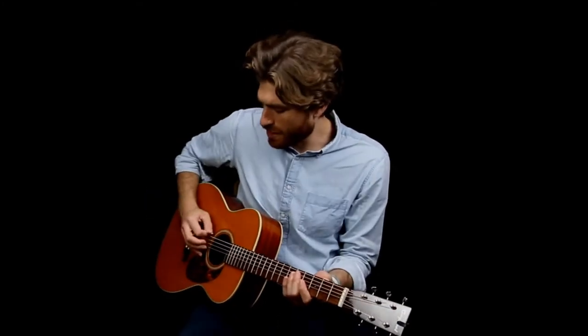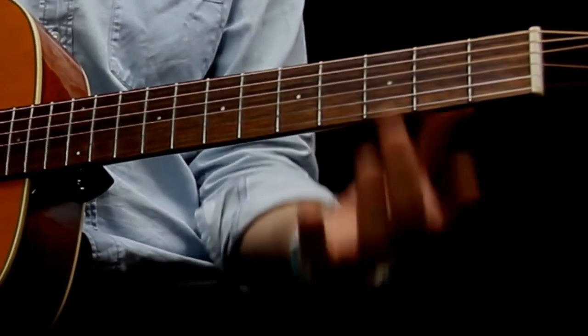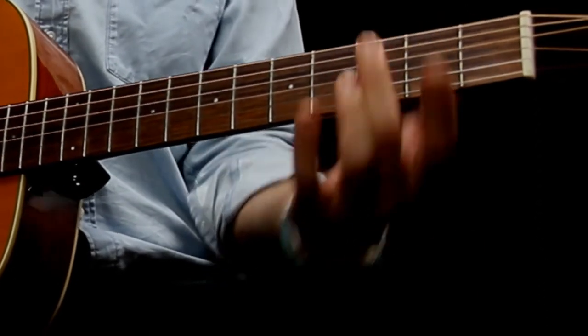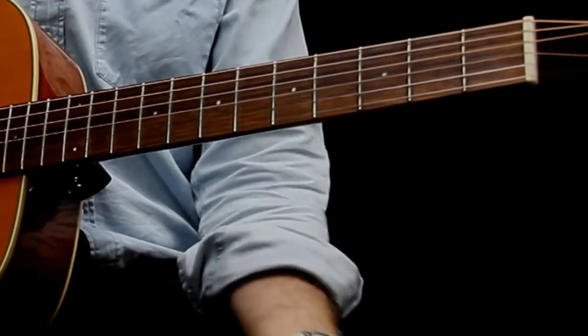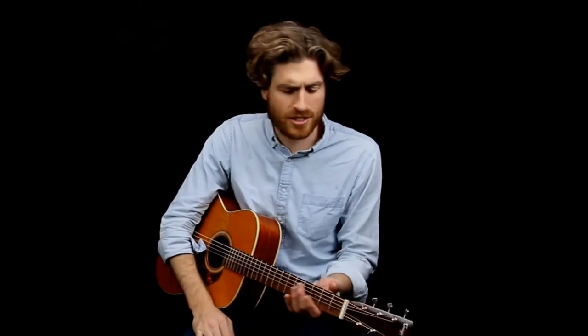Now we're going to have a look at the left hand. We're going to start just with the first string — the low E string. We can play two open low E strings, and then two times on the low E string with fret three. I'd suggest using finger two or finger three, because we want to use different fingers for the different notes in the scale. That gives us a minor interval — you can hear it's got a little bit of a dark sound. We'll do the same thing at 80 beats per minute and Ariel's going to jam along.